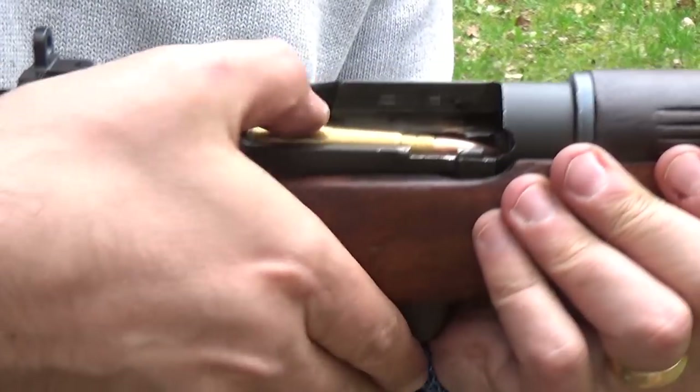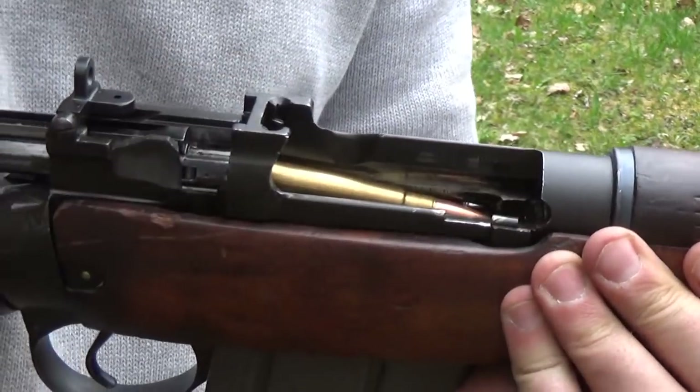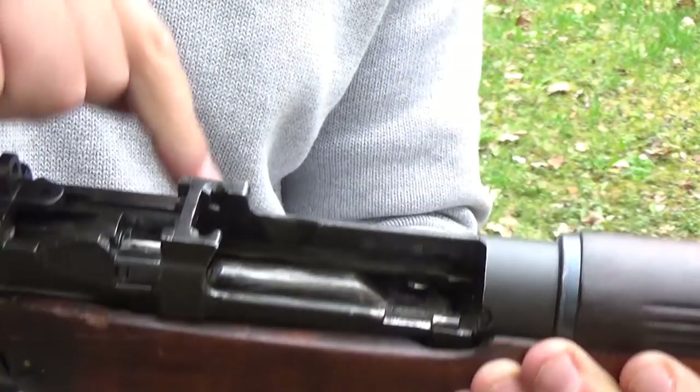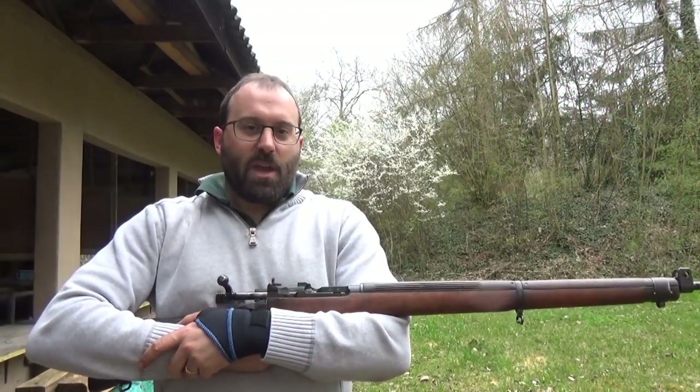Now, the unload drill. Let's put two live rounds in here. The unload drill with a Lee-Enfield is just going like that. That is when the ejector screw comes into play.